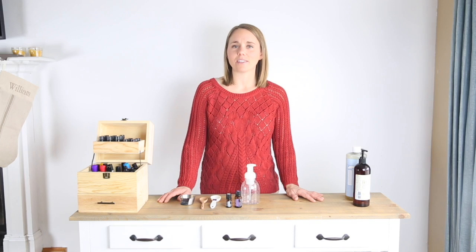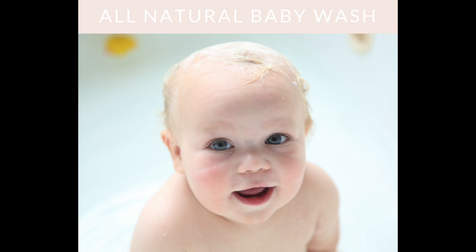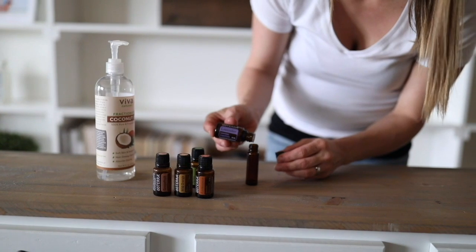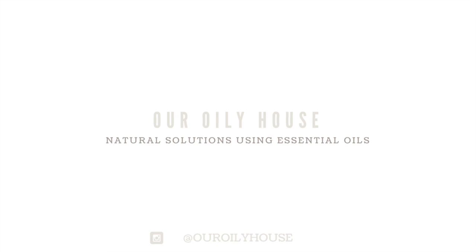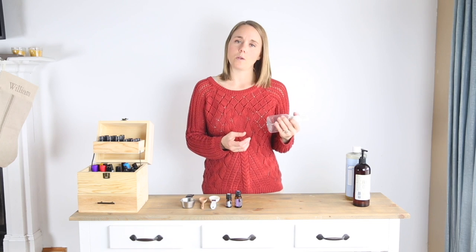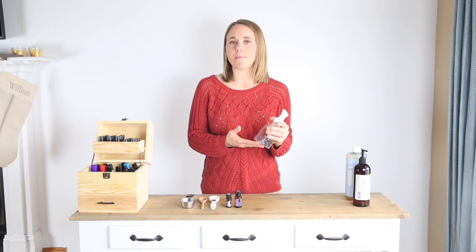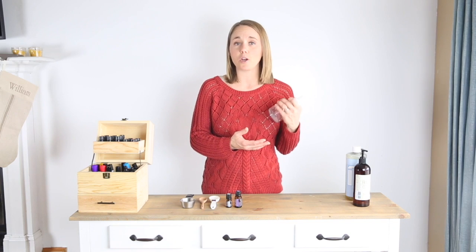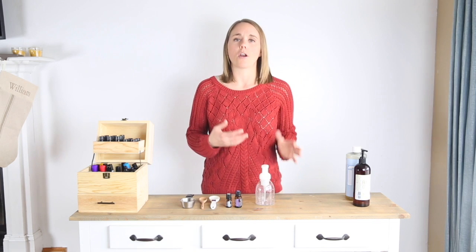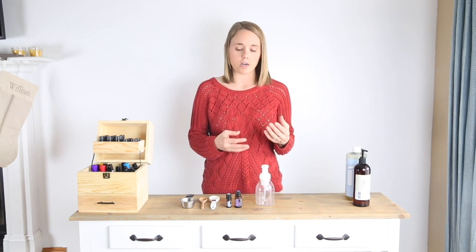Hey everyone, it's Laura from MyOrlyHouse.com and today I'm going to share a simple recipe to make an all-natural baby wash. I was out of the soap that I use on my kiddos — I call this a baby wash because it's gentle enough to use on a newborn baby, but I use this as an all-in-one wash and shampoo on all of my kids, and my oldest is almost six and it still works really well for her.